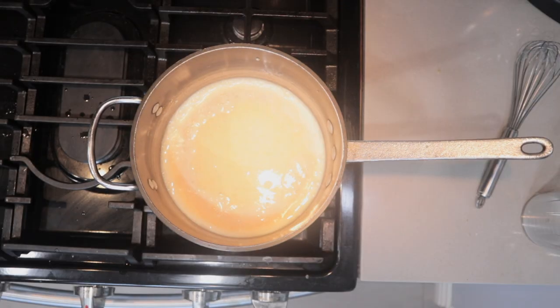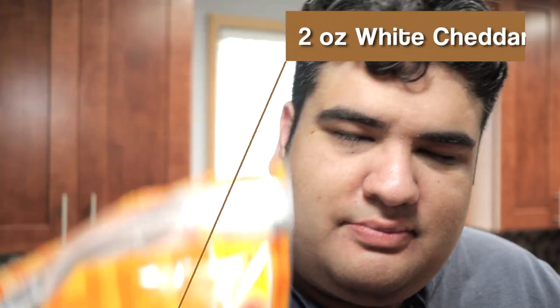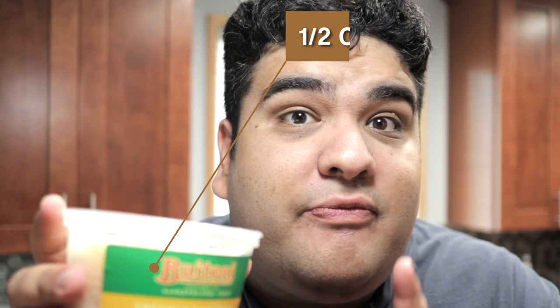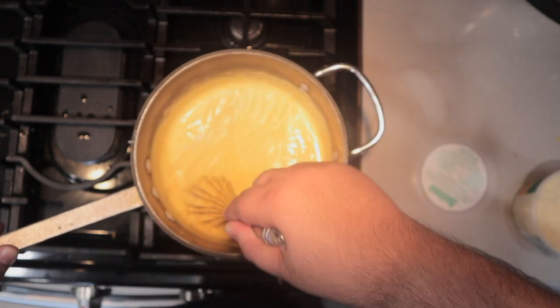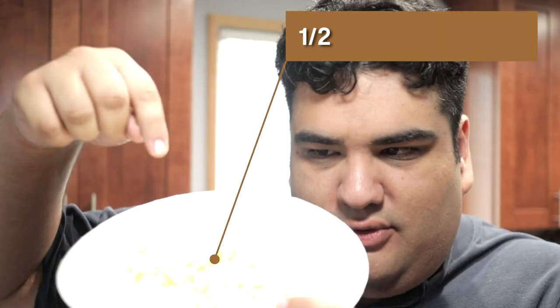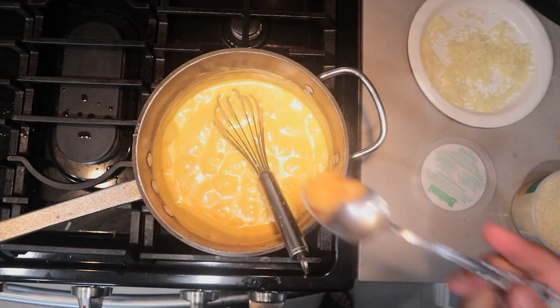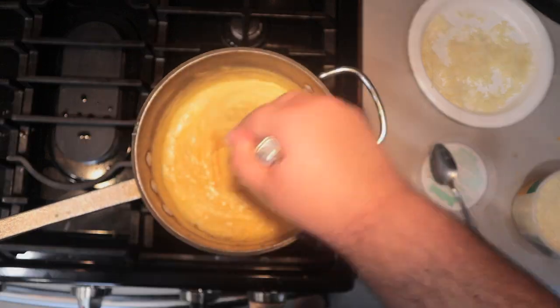Set it to high. Once it thickens up a bit, reduce the heat down to medium low — we don't want to make it too thick because we're going to add cheese. Add a cup and a half of sharp cheddar, half a cup of Parmesan cheese, and half a cup of Gruyere cheese. And here's my secret: two cloves of garlic, pureed. I added the garlic last because I want that nice sharp bite of the garlic to come through that sauce.